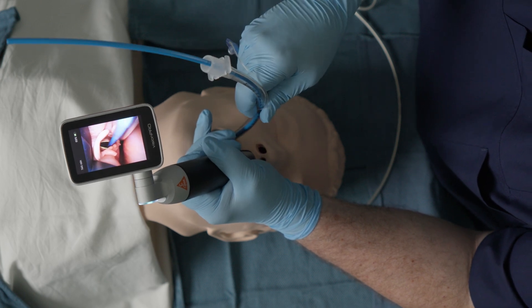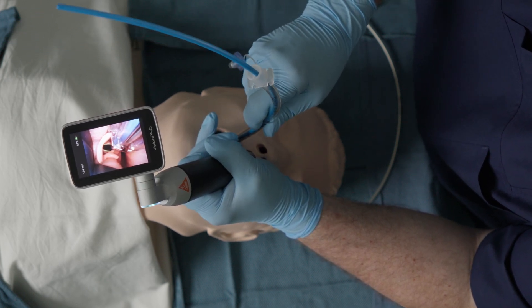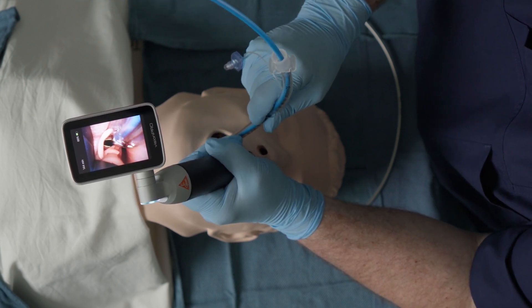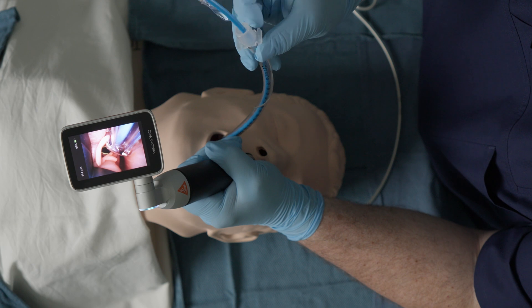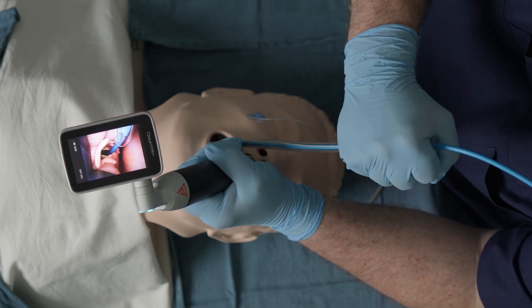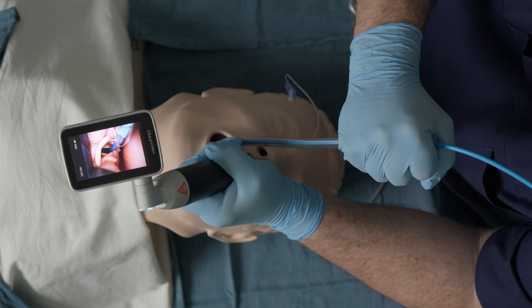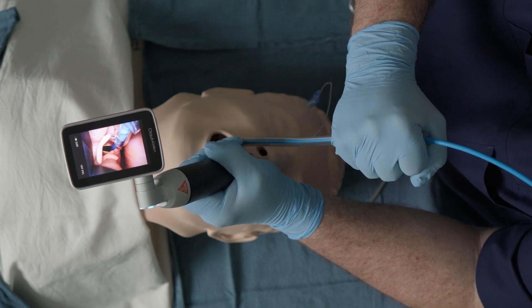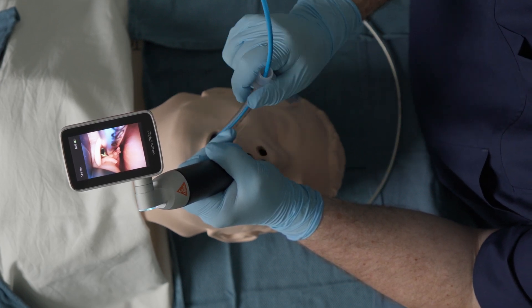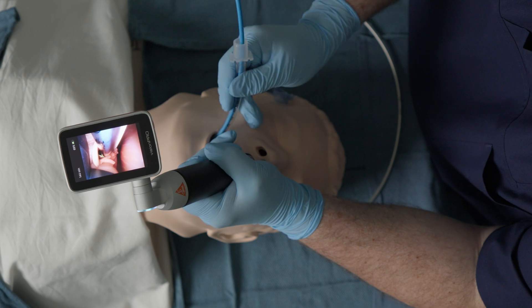I'll go ahead and simulate — I'm impinging now on the right corniculate and the posterior commissure of the larynx and I'm unable to advance the tracheal tube. The fix for this is to disengage from the cartilaginous structure, turn the tracheal tube so that the murphy eye is pointing at the 12 o'clock position, and re-advance the tracheal tube over the posterior commissure and into the trachea.